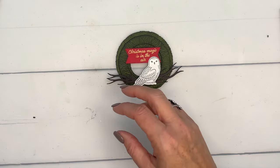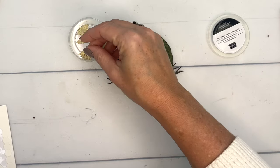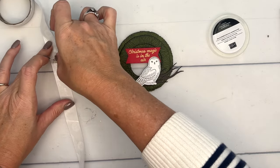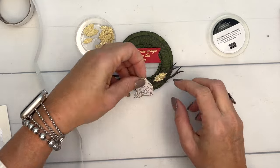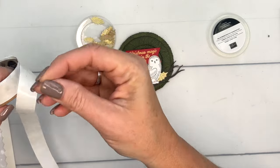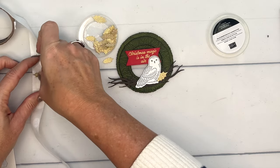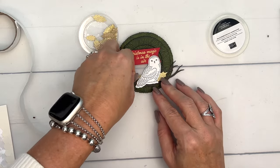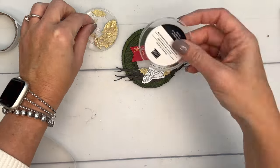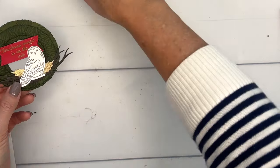I went into my embellishment drawer and pulled out these beautiful gold leaves — I didn't realize until after I finished all my samples that they're retired. But if you're placing a Facebook Friday order, I'll send you some because I have a lot of them. I've given these away many times — they were on the clearance rack for a while but now they're gone. If you don't have them, a die-cut leaf in gold foil will work just fine. Okay, our wreath is ready — now we have to make our candy bar slider.